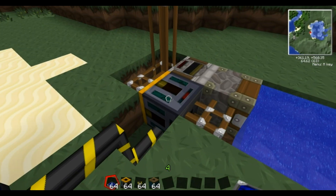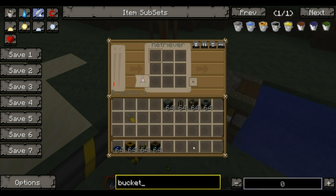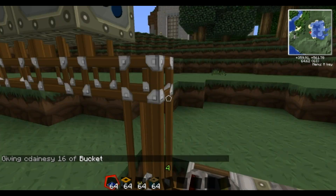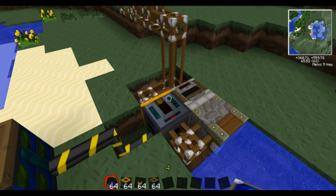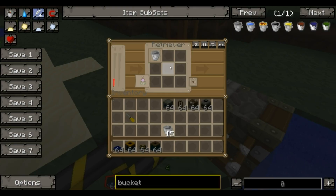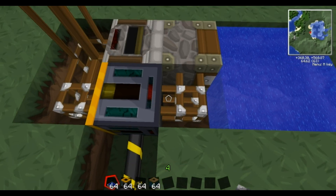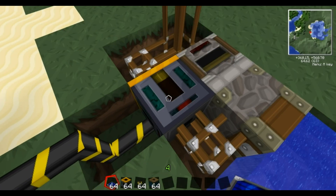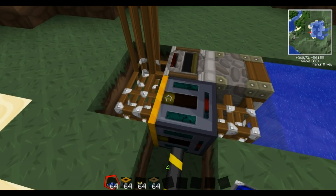So now what you actually want in the retriever is empty buckets. You only need to put one in and it works the same way as a filter. All it'll do is retrieve empty buckets, so you won't get full buckets going to it, unless it's running the wrong way, in which case it'll just keep filling up and start putting stuff into this inventory. If it does start filling up this inventory rather than sending it back into the deployer, it's because you've got it facing the wrong way.